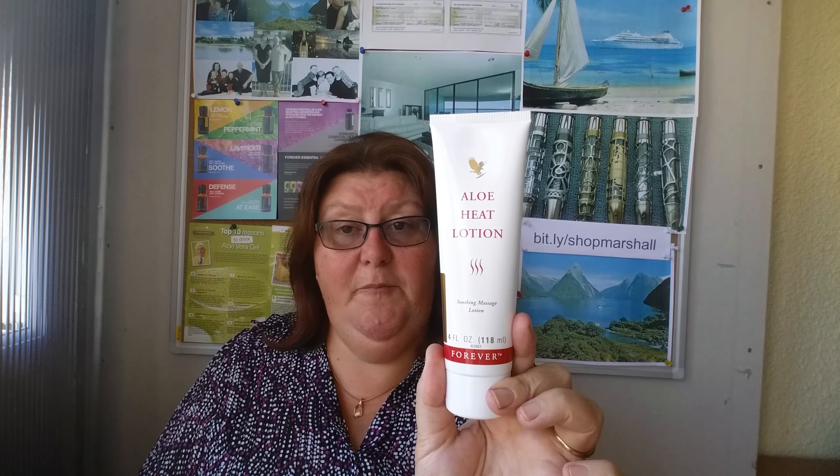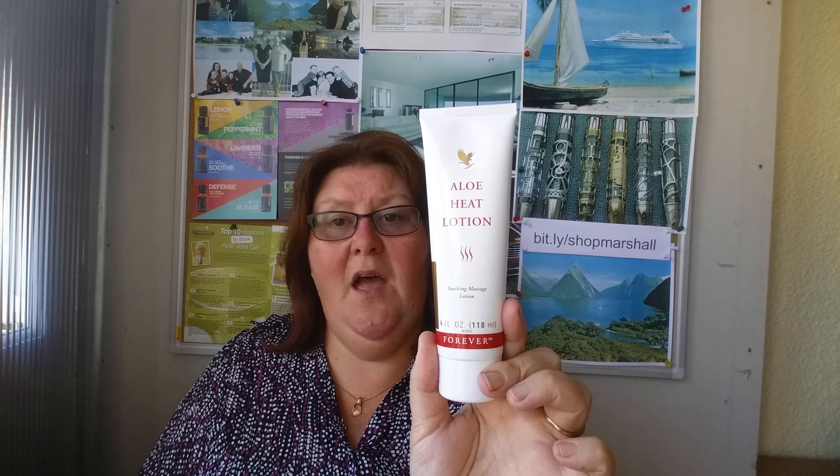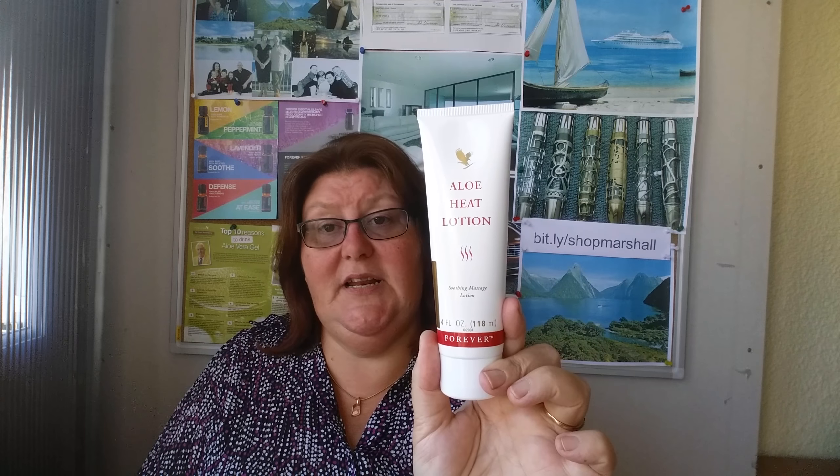It is, as it says, a lotion that has ingredients that warm certain areas of the skin. So when I've been out in the garden digging up those potatoes and my back's aching a little bit, I apply some Aloe Heat Lotion and I can feel the warmth waft through me and the aches and pains of my body actually disappearing.